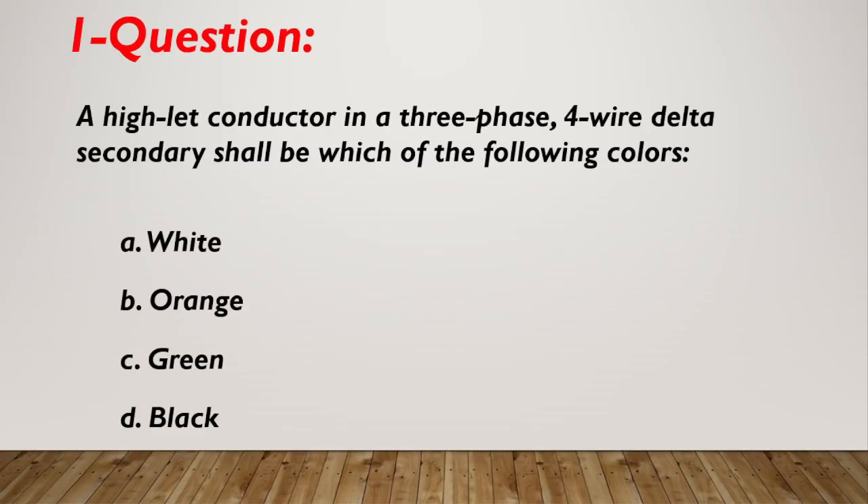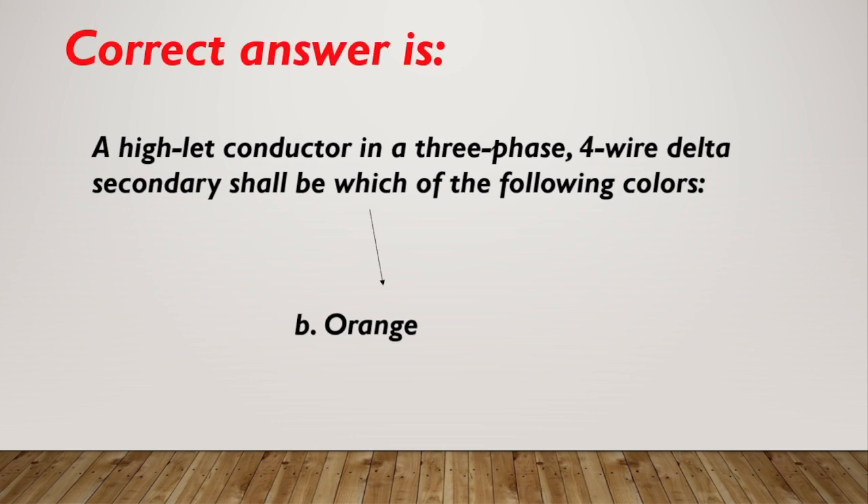Question number 1. A high-leg conductor in a 3-phase, 4-wire delta secondary shall be which of the following colors? A. White. B. Orange. C. Green. D. Black. Correct answer is B, orange.